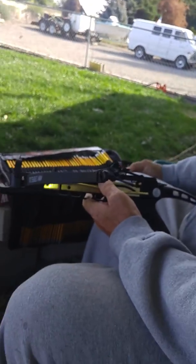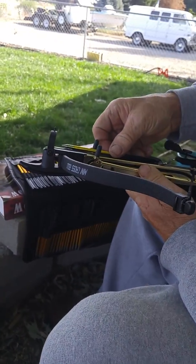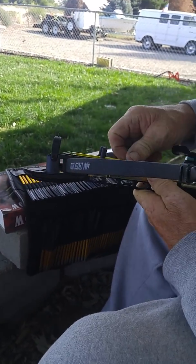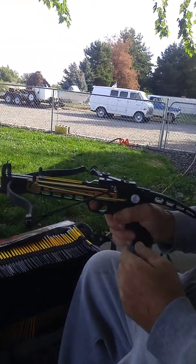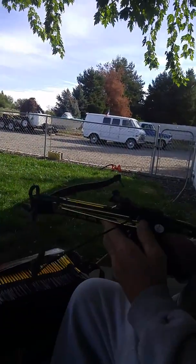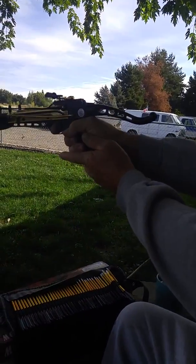We have the new crossbow here, came with 99 bolts, 80 feet per second. It was a lot of fun to assemble. You've got to push the safety forward.